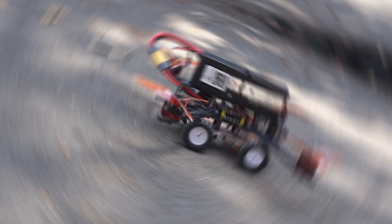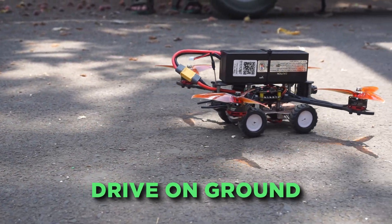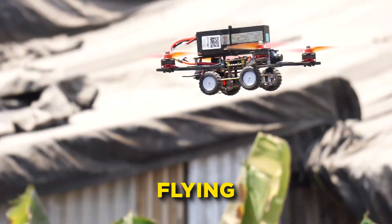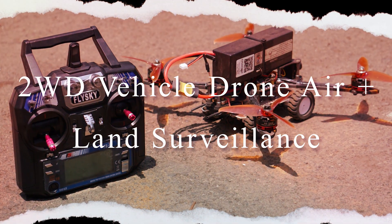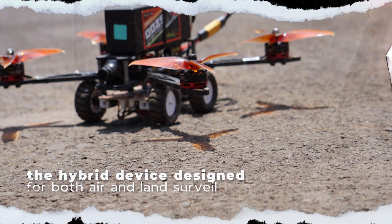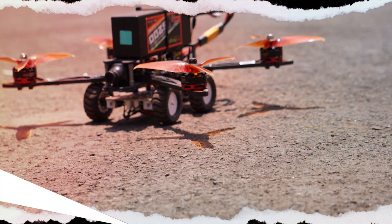Hello everyone and welcome to our channel. What if your drone had the ability to drive on the ground in addition to flying, for the best possible surveillance? Introducing the hybrid device designed for both air and land surveillance — the 2WD vehicle drone.